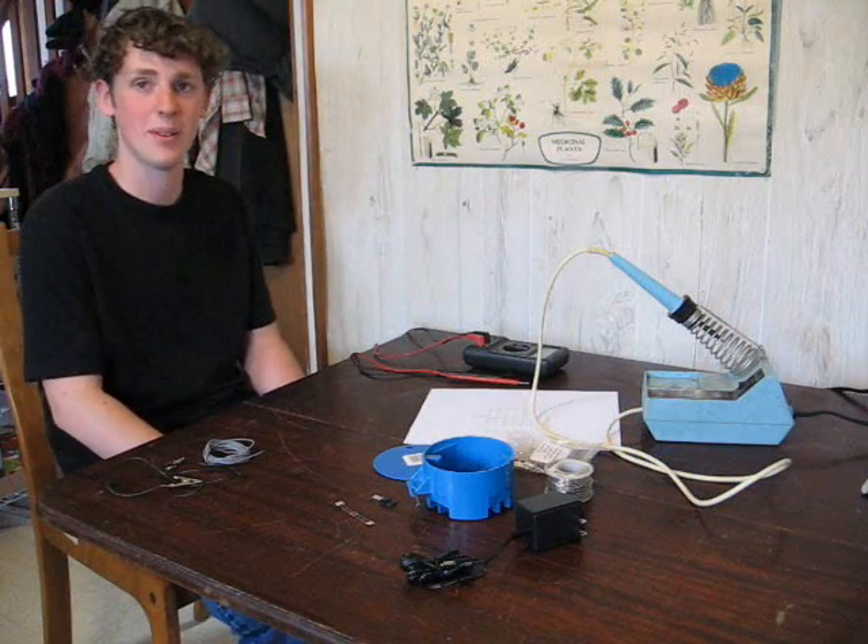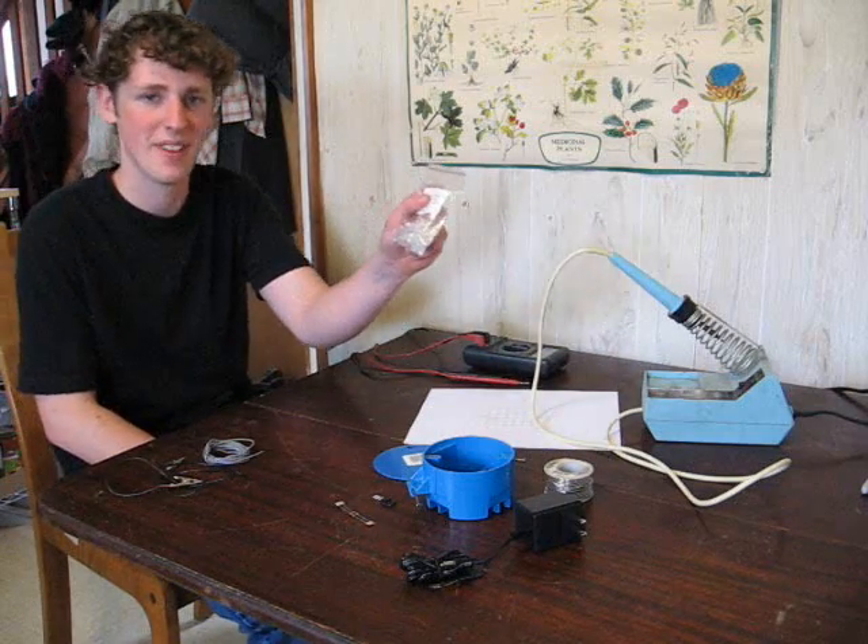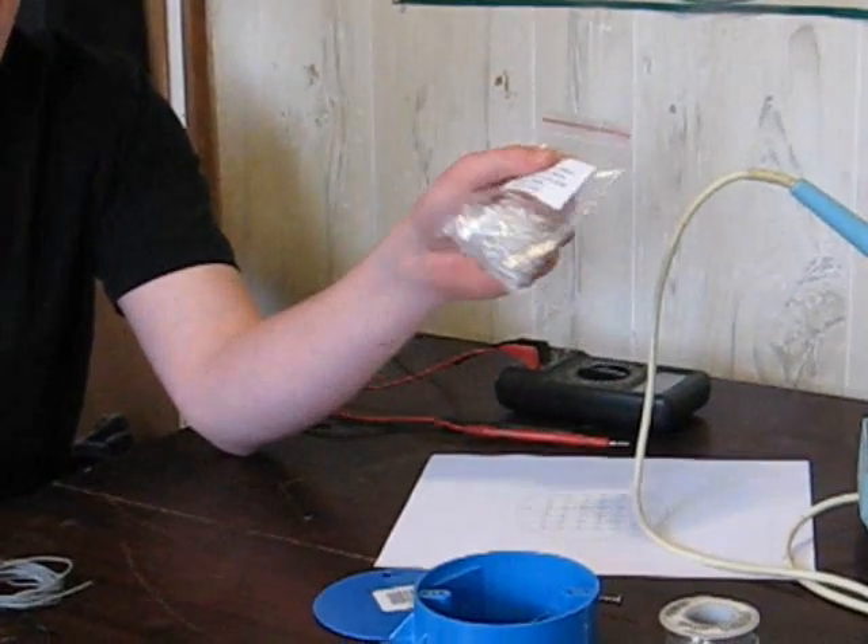Hello! Today we're going to build an LED light. First, you're going to need LEDs. I recommend buying whichever ones suit your needs and/or budget.